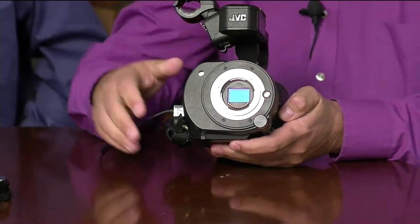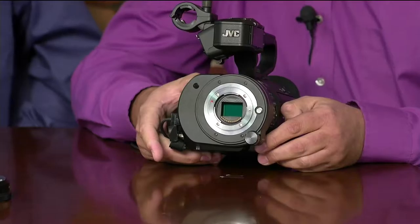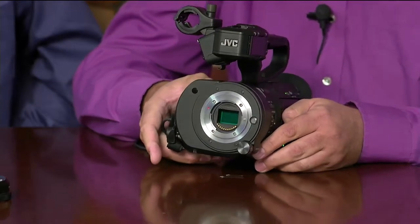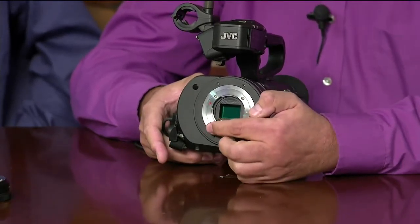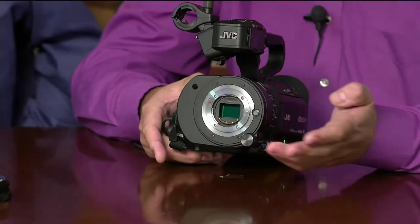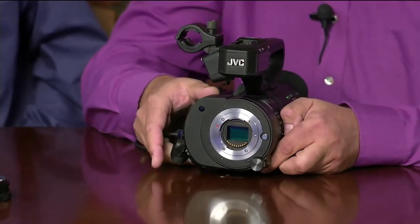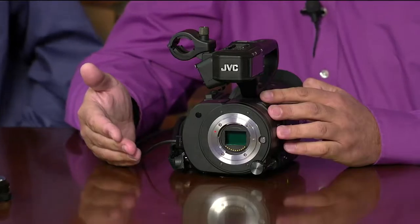As you can see, the Super 35 sensor is surrounded by a micro four-thirds metal bayonet mount. The mount is not that small — it actually works very well with the Super 35 sensor. Because of the standard MFT mount, we can take advantage of the gold-plated contacts to provide communication with the lens. The most important communication with the lens is iris control, and using the electronic interface we can control the iris of about any lens with a dedicated knob on the camera.